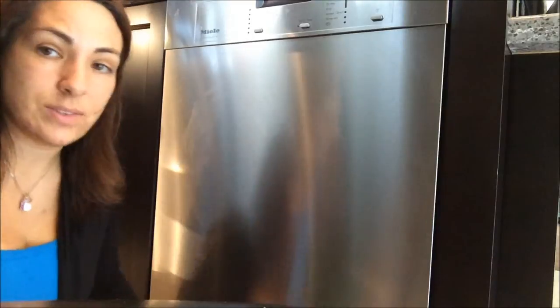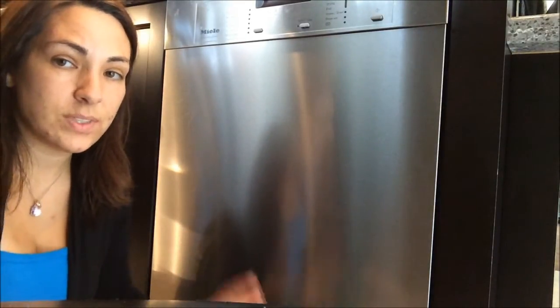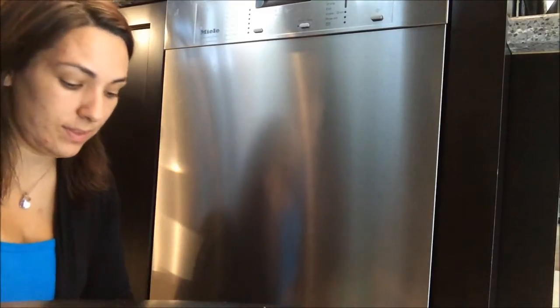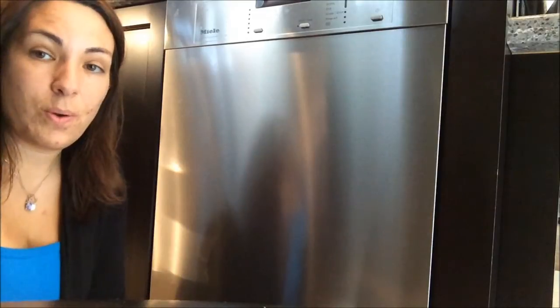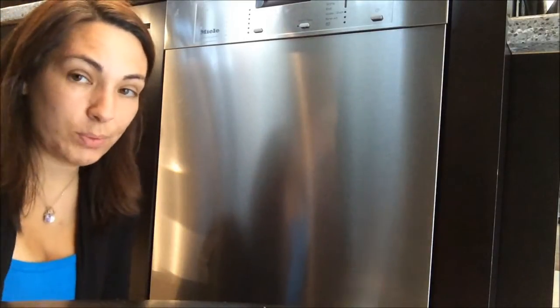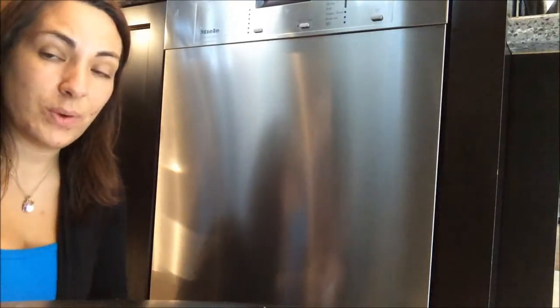That's how easy it is. You'll be amazed at what it will take out. I've taken out calcium stains that have been stuck in fridges for a couple of years, and this is the only technique I've used that actually works. Hopefully that will help you out if you have any stains, and email me if you have any questions.